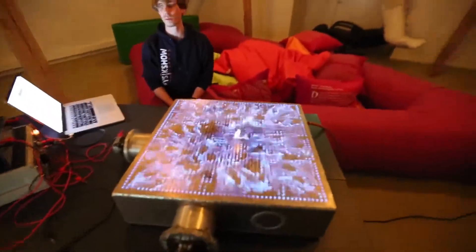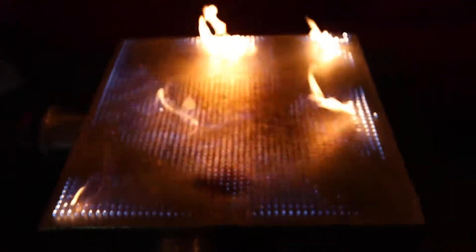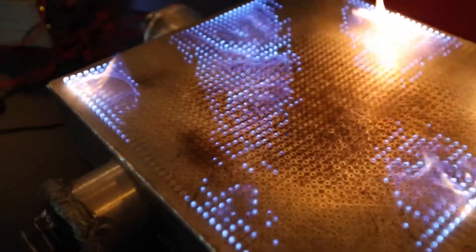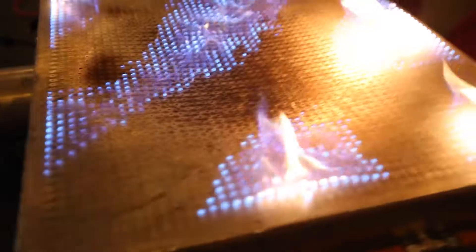Now what happens if we try to go higher frequency? Oh, that's a good one. That is crazy. We're right in the anti-node. See your ears, okay? Oh God. My ears are hurting now. That was painful.